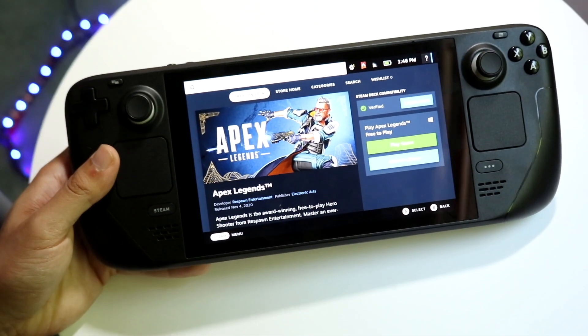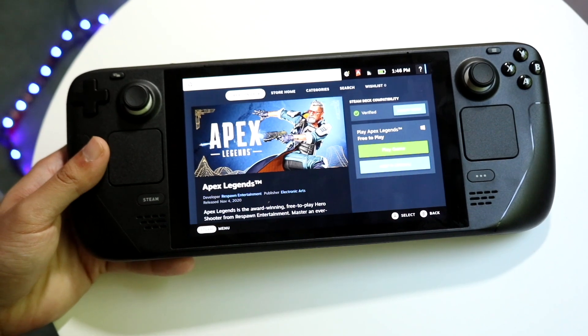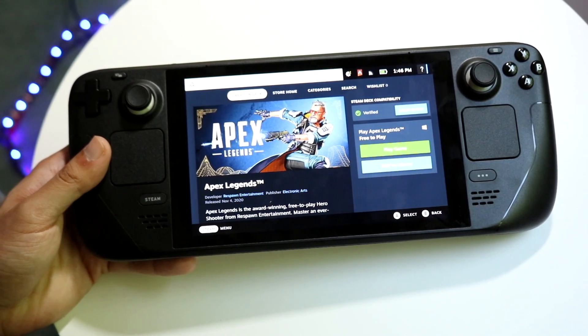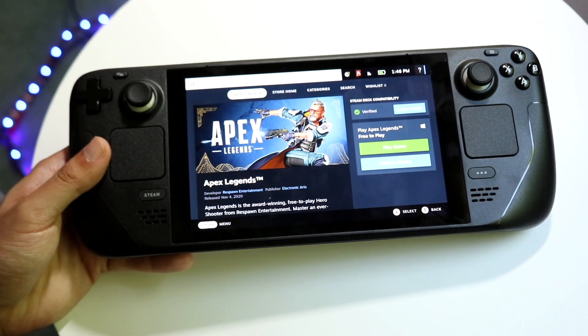You might be in a situation where your Steam Deck is just not turning on. Basically, in order for it to turn on, you have to have some battery life or power inside of your device.